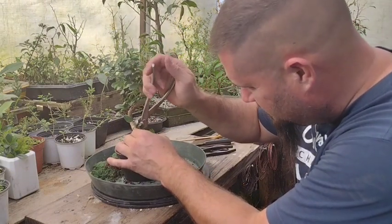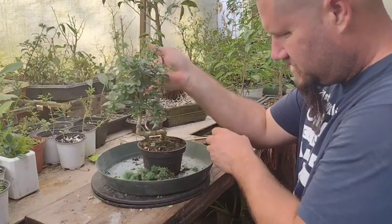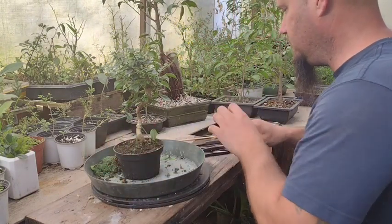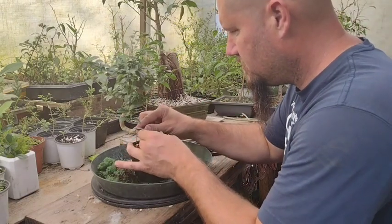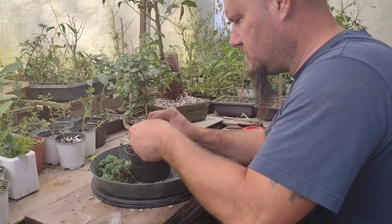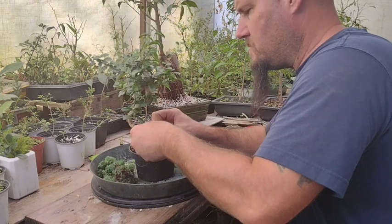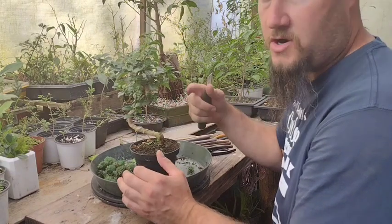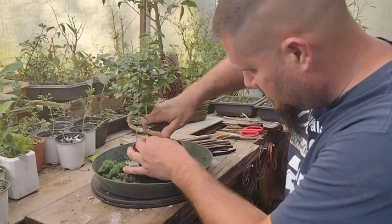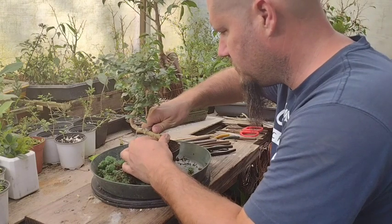I'm not a huge fan of the really massive S-curved bonsai trees — it's not that it's wrong, it's just not something I'm into. Over time I'm going to try to reduce that curve in the trunk. Though I have seen more developed trees that had really sharp curves and they actually fill out and look pretty cool, so I could be wrong.